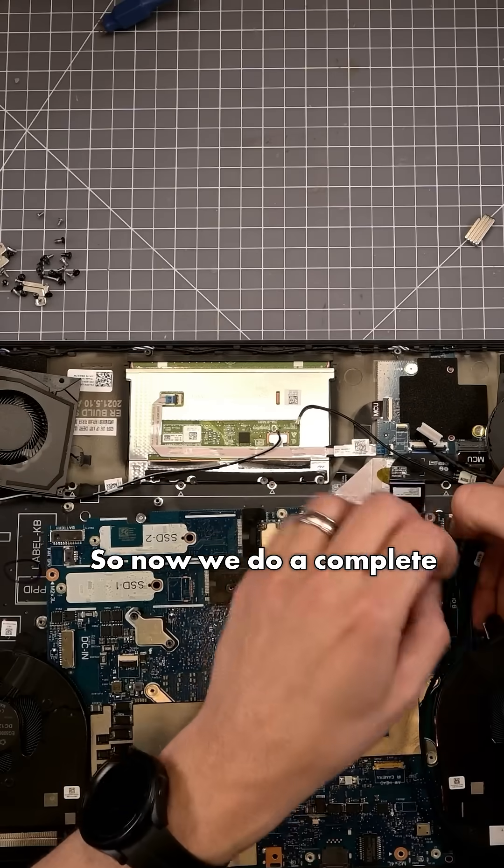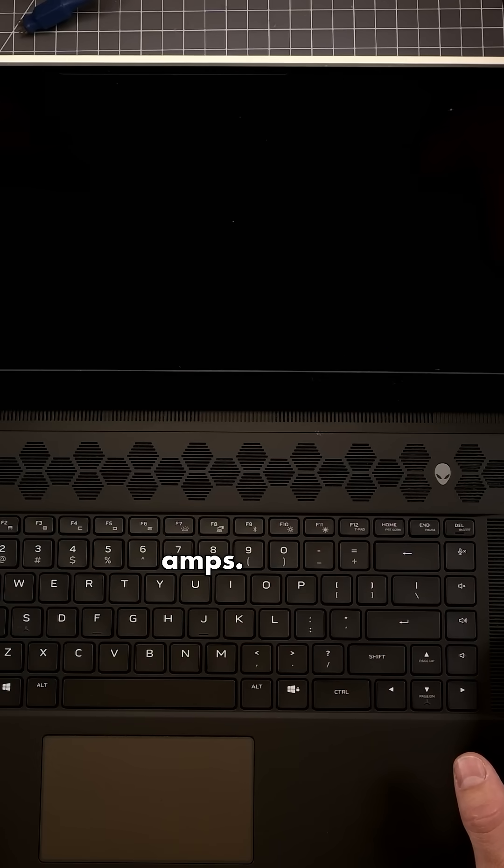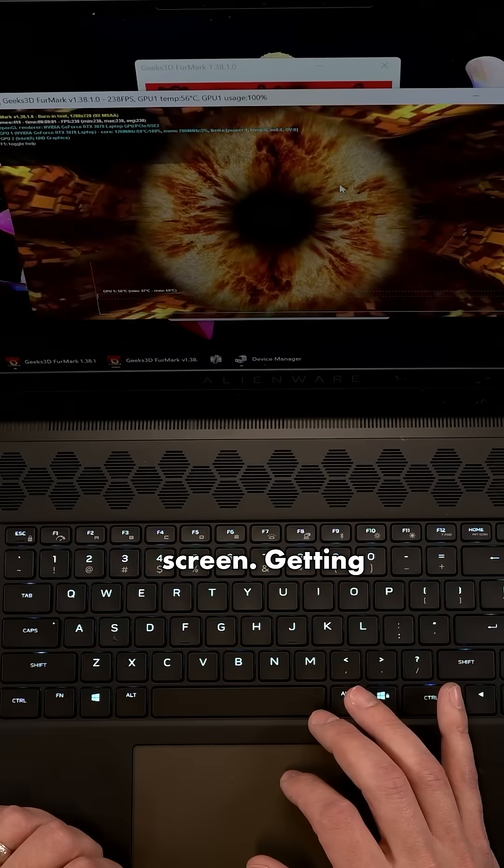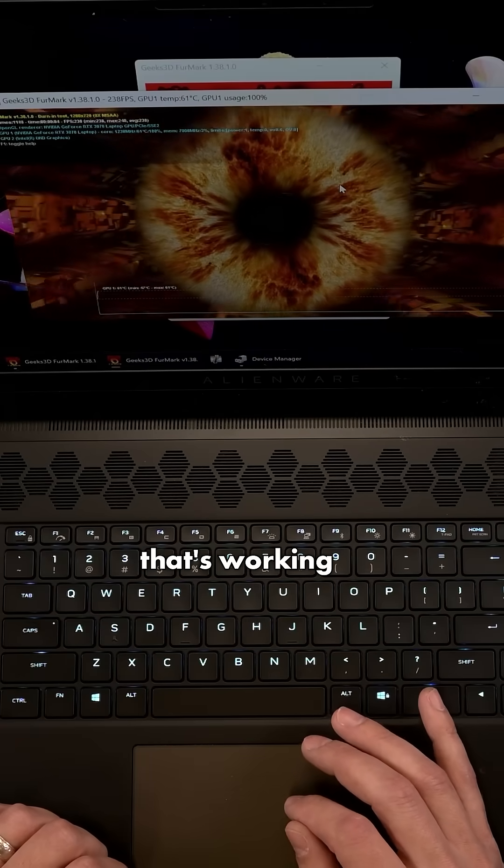Now we can do a complete reassembly. We're pulling 3 amps, 2.8 amps. We've got the Alienware screen. Getting 240 frames per second — so I would say that that's working just fine.